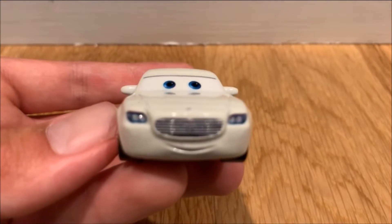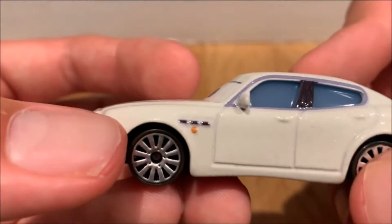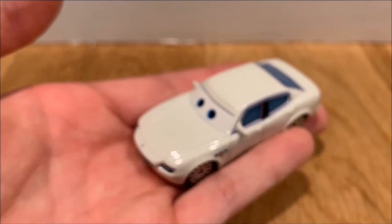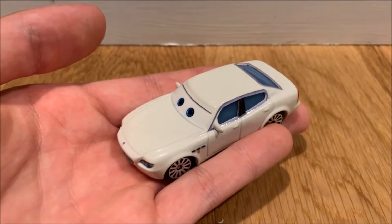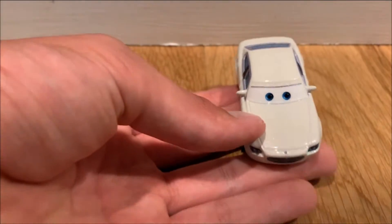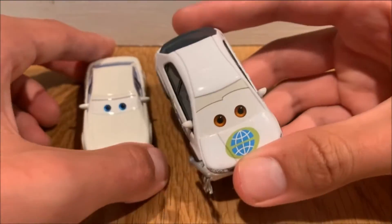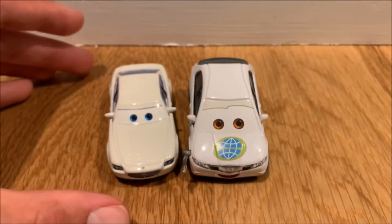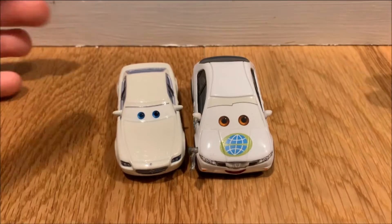The die cast has him with more of a dark oceanic blue. They did a decent job on the tail lights and headlights. For some reason the paint job on this guy doesn't really look white — it is white, but if you own him in person he doesn't really look like a white car. Compared to a plain white China-made die cast, Antonio looks more like a creamy tan white.